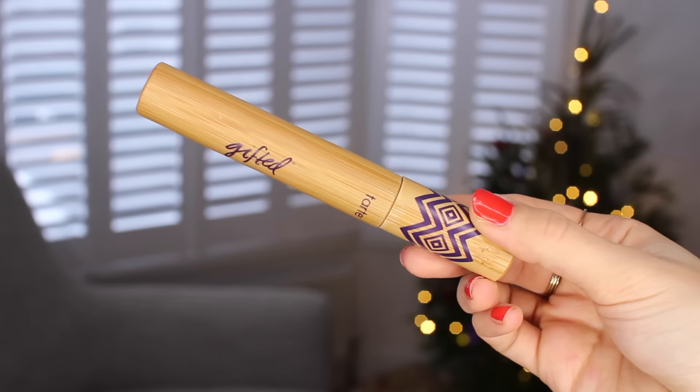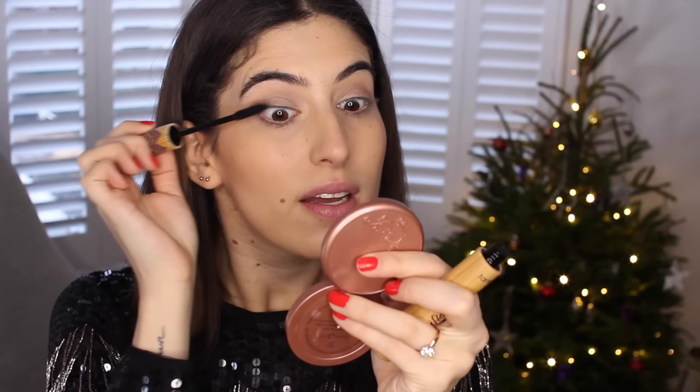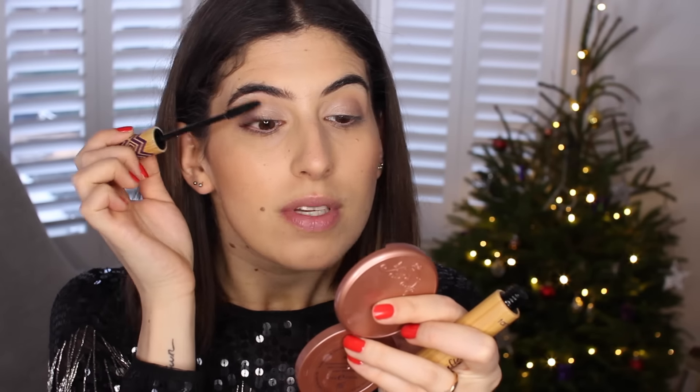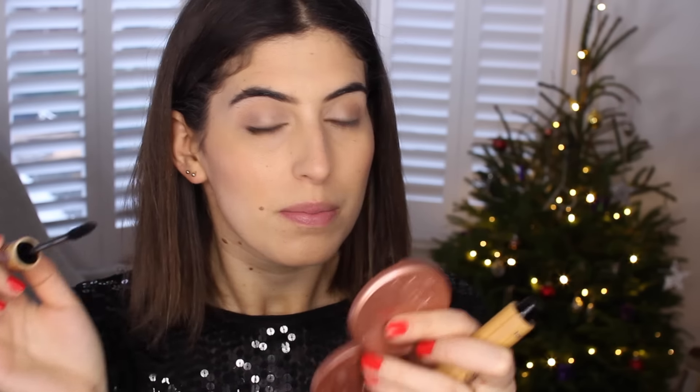I'm applying my mascara, which is the Tarte Gifted Mascara — this is a new bottle. It's a really good mascara for volume; it's got quite a big brush which I know not everyone is a fan of, but look at what it does to my lashes. Top lashes done, and I'm going to leave the bottom lashes without any mascara.